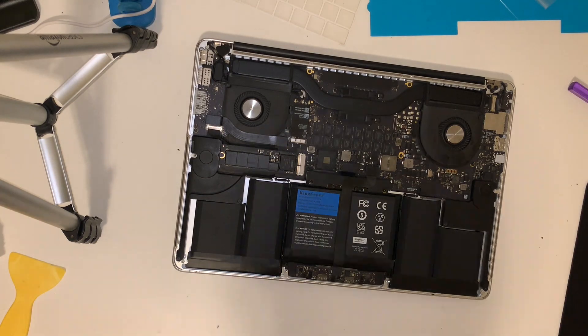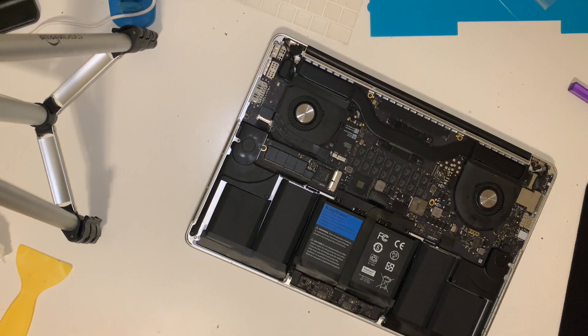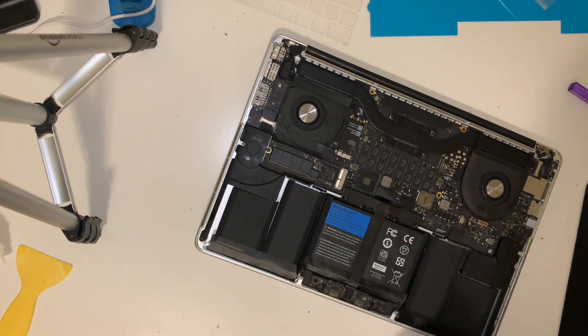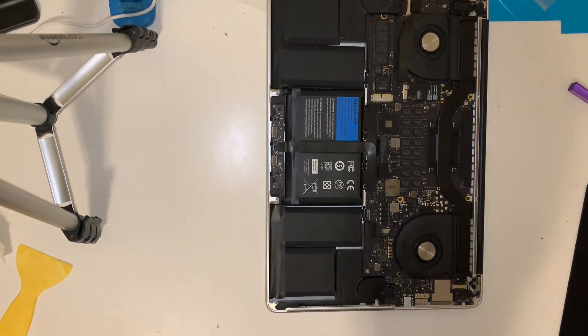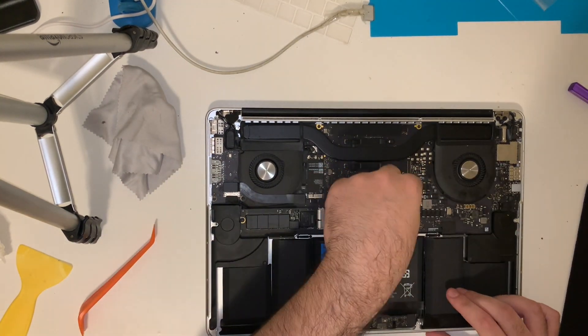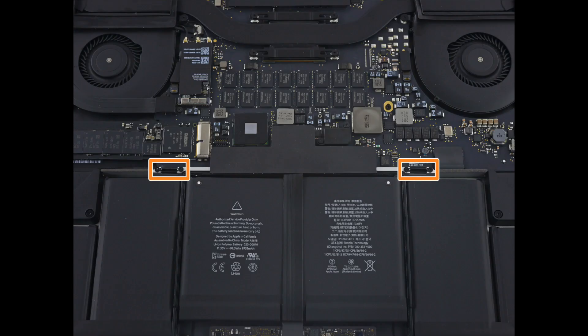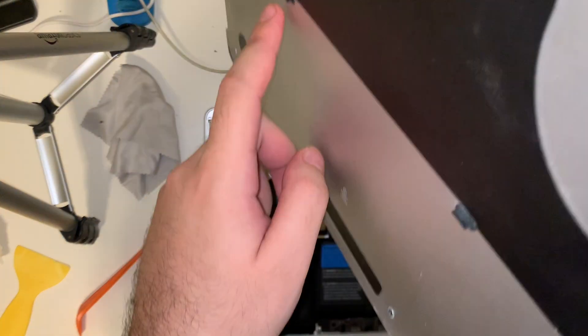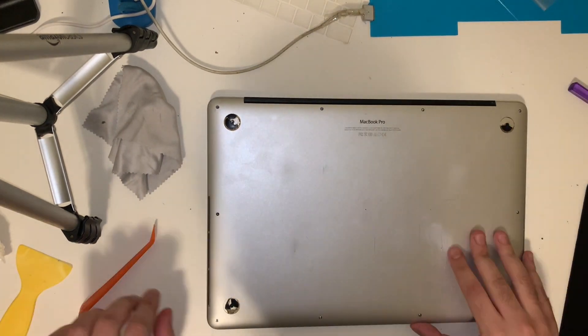This is an optional step, but I'm going to use a microfiber cloth and the plastic scraping tool to clean the channel that the back cover sits in. Now that we're ready to reinstall the rear cover, you should pay attention to the two plastic pegs attached to it — those pegs are supposed to fit inside the clips on the laptop itself. So we're going to line up those clips with the pegs, lay the back cover down, and push down where those two pegs are located.